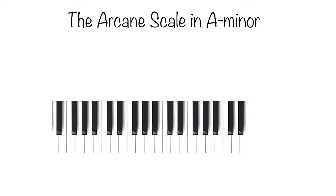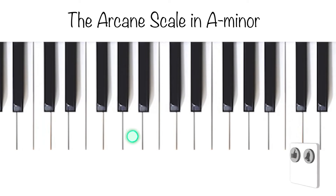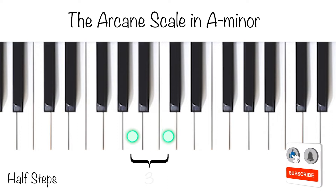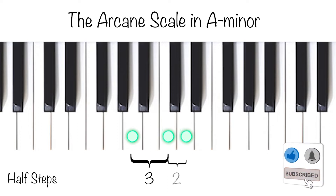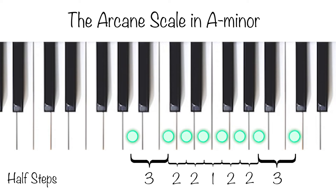Let's look at the same scale on the piano. We start with the primary note of A. Then we move up a minor third up to C. We continue on from C to D, which is a major second. Then we take another major second and move from D to E. From E to F is a minor second. Then another major second from F to G. We keep on moving from G to A, another major second. And then A to C, a minor third. And finally C to D, a final major second.